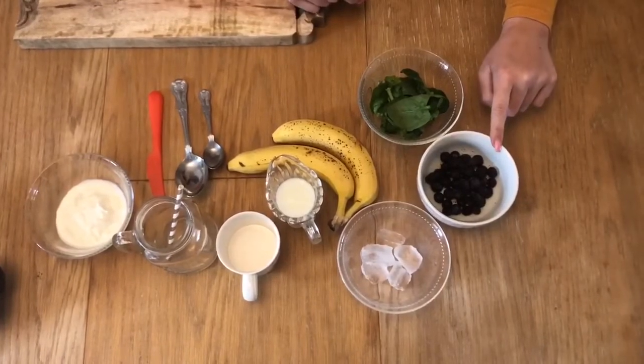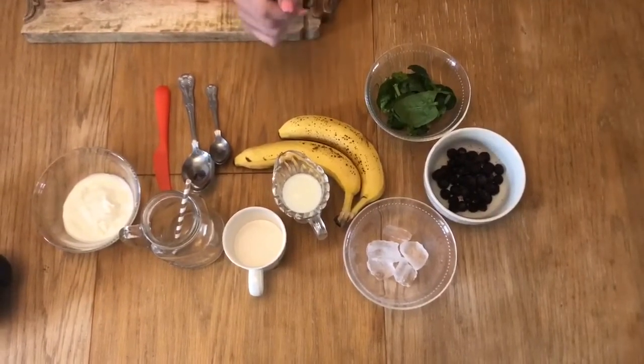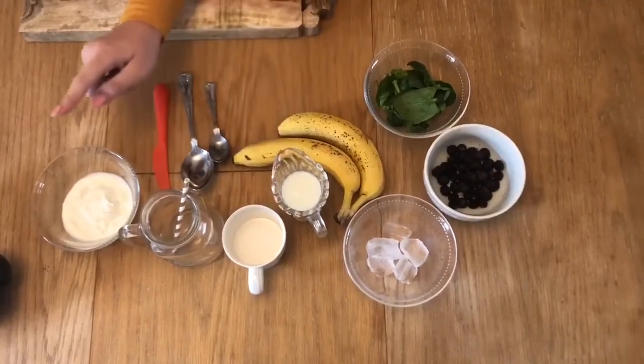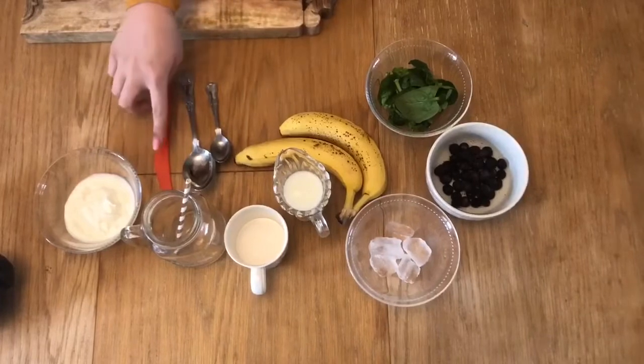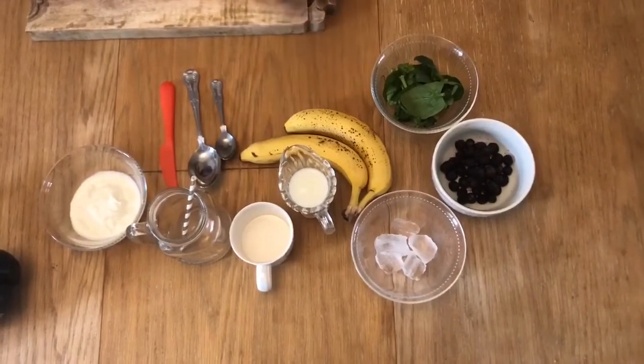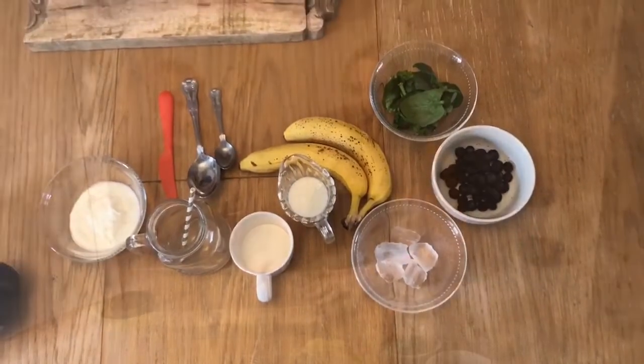For our fruits, but you can choose whatever fruit you would like. We've got some ice, a little bit of milk, some yogurt, and some spoons and a knife, and some cups for afterwards. You'll also need a blender.